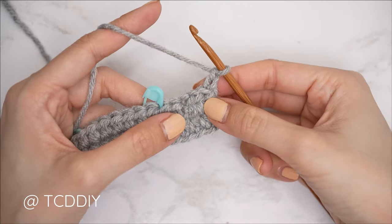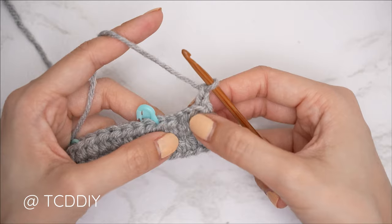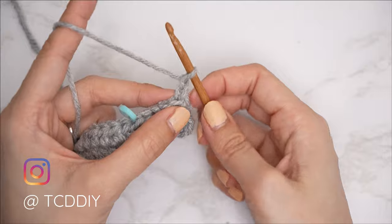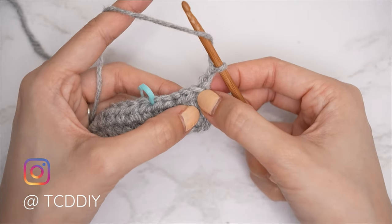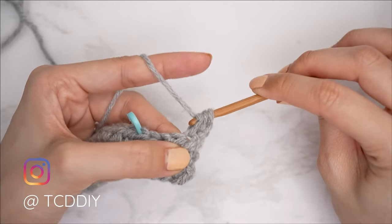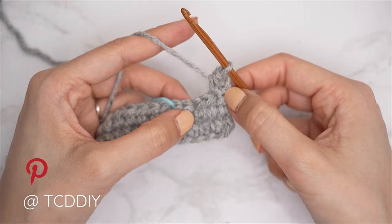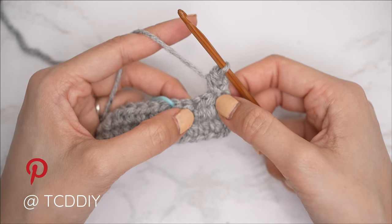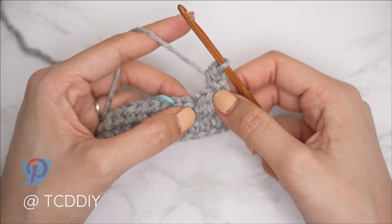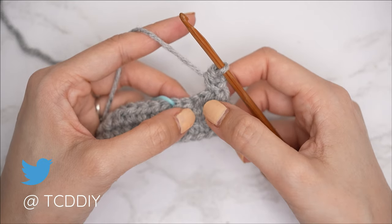Now let's get started on row three. Chain two and flip your work. Our rows always start with our alpine stitch detail. To begin, put one half double crochet into the first stitch from our previous row — yarn over, insert, pull through, pull through all three. Our alpine stitch detail is just alternating a half double and a front post double until each stitch marker.